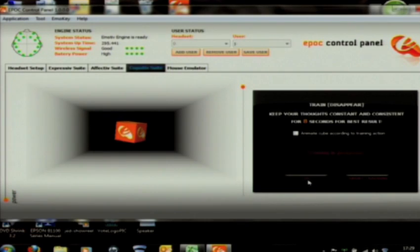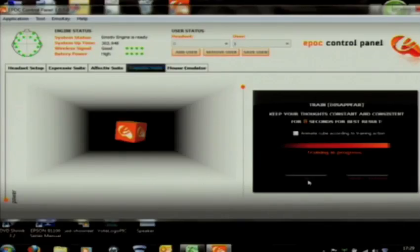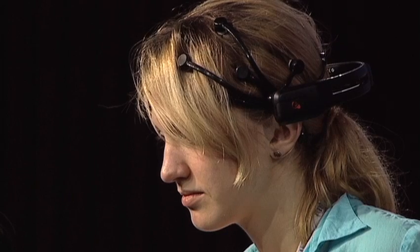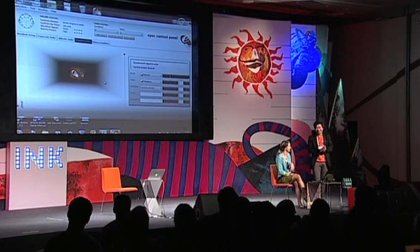Same thing — I'm going to ask you to think about this object fading, for eight seconds. Let's see how that compares to your actions. Wow. Okay. Cool.